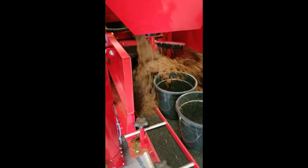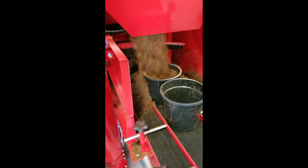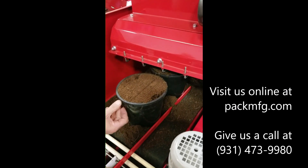Filled pots are carried across the transfer rollers while excess grow media is dumped back into the soil return to be reused. The end result is a line of uniform, perfectly filled containers in a fraction of the time.